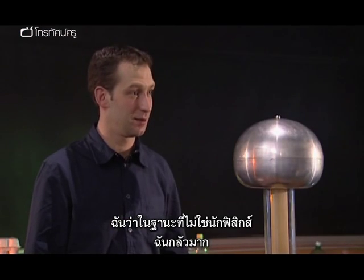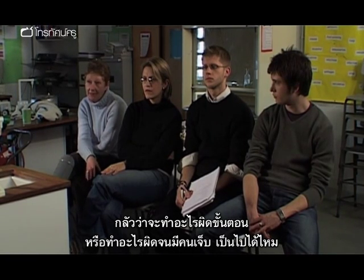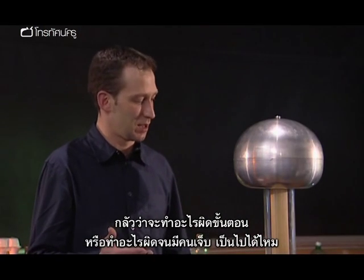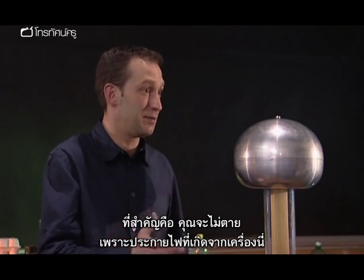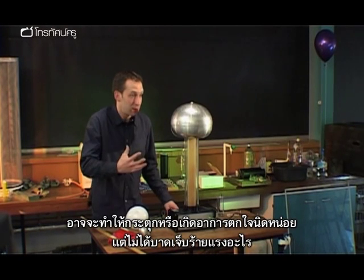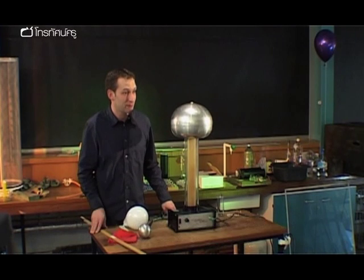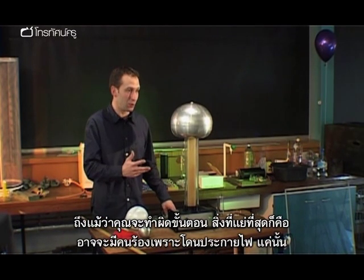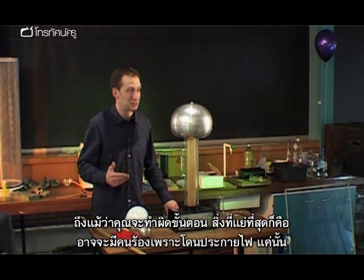As a non-physicist, my biggest fear might be that if I got something in the wrong order or did something wrong, I could damage or hurt a child. Is that possible? The important thing is that you can't die from the sparks you get from this. It can give you a tweak or a shock, but there's no lasting damage. So even if you get it in the wrong order, the worst that can happen is that somebody will squeal at you.